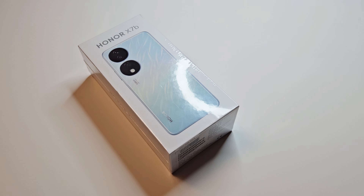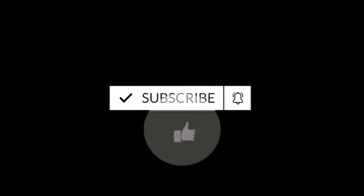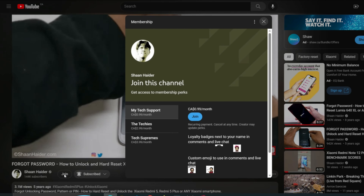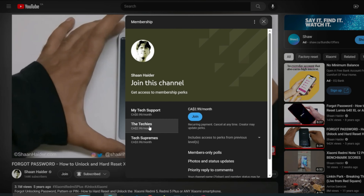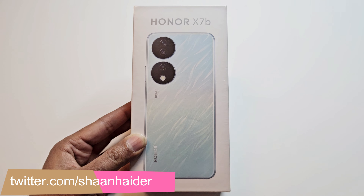What's up guys, this is Sean Heather and today we have the Honor X7B smartphone. We're going to perform a quick unboxing of its retail box, have a look at the device inside, the accessories, design, features, hardware, specs, display, software, and all the unboxing stuff. But before we start, if you're new to this channel, don't forget to hit the subscribe button and press the bell icon to get notifications for future uploads. First, let's have a look at the retail box.